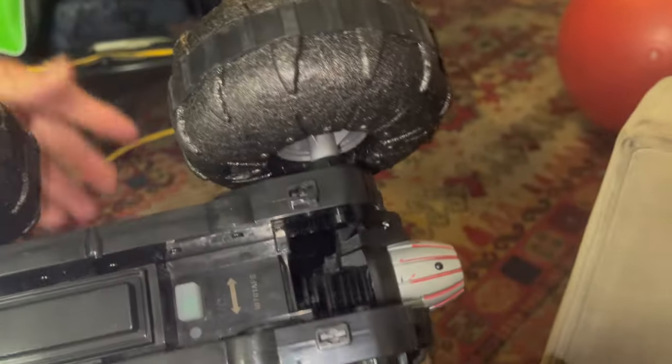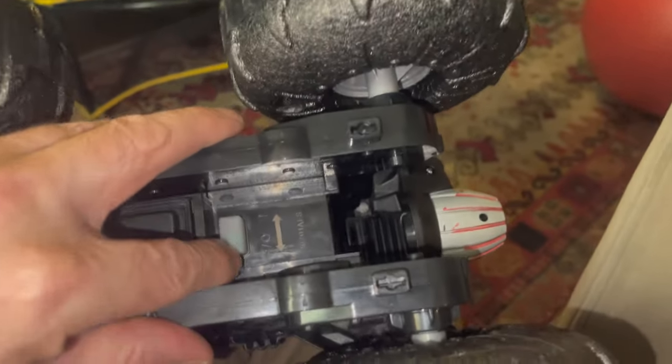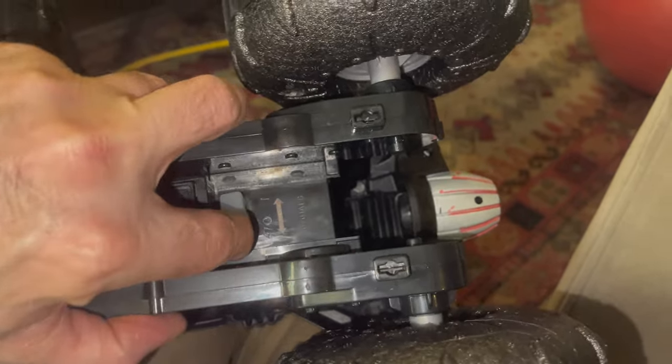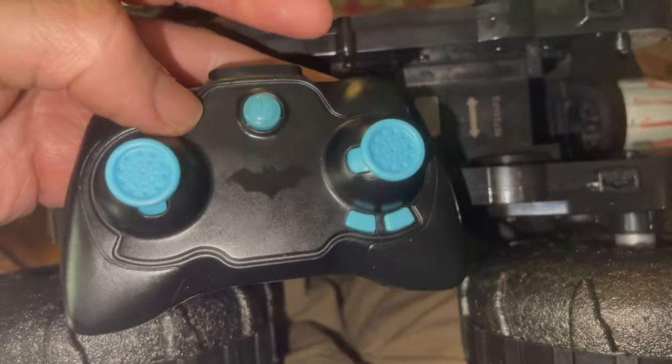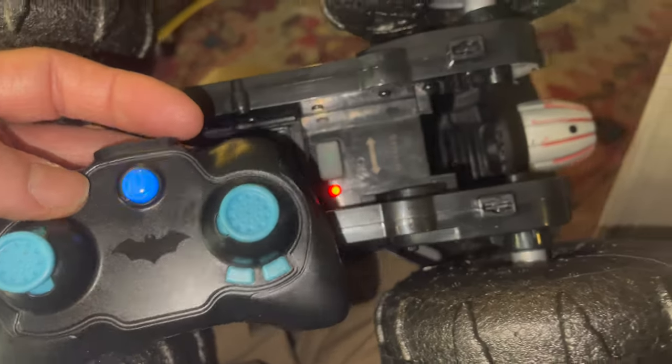To turn it on, there's a switch down here on the car — just turn that on — and on the remote like that, and then the vehicle should be ready to go. Let's take them out and give it a try.